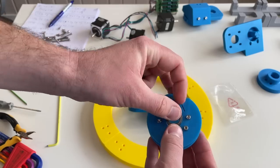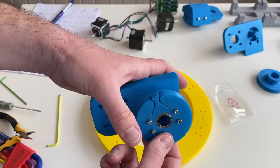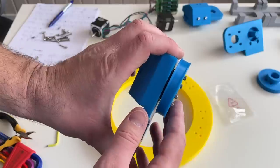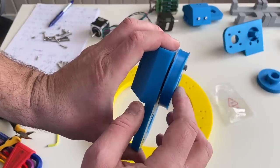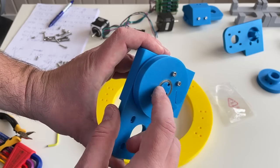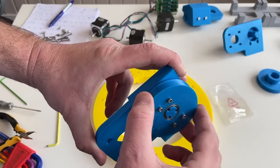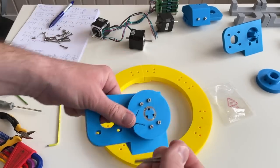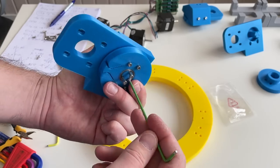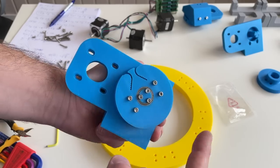Embedded nuts are installed, and again I put the screws so the nuts are not going to fall. The bearings go in — one from one side, another from another side — and this one goes here. The axis is a little bit proud from the surface of the pulley and from the surface of the bearing. These three 50 mm long M3 screws, even if tightened too much, are not going to pinch the bearing. Everything is tightened and the pulley rotates perfectly.